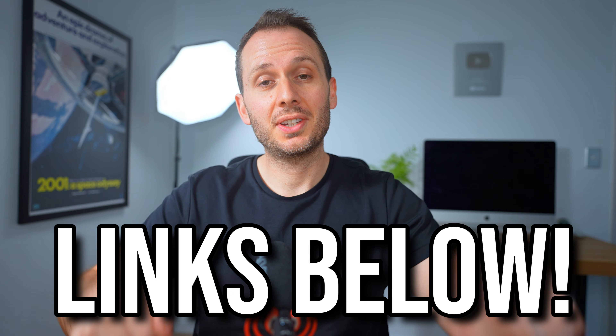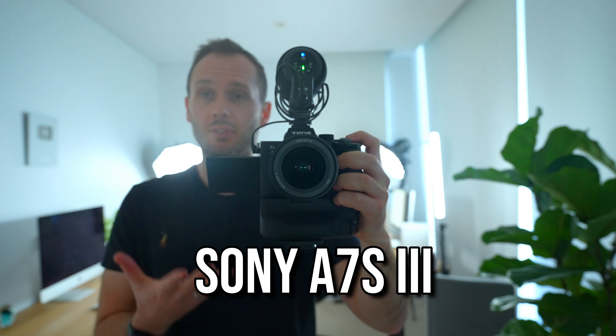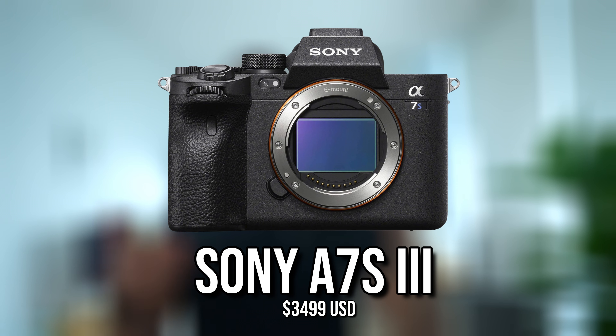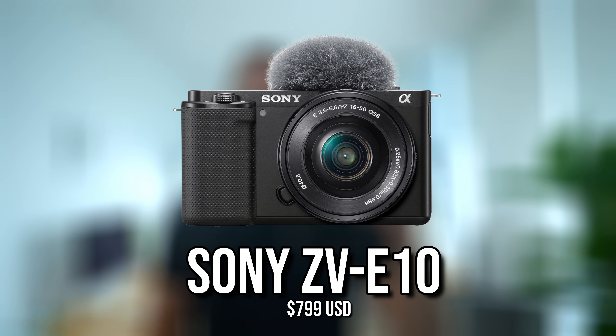So let's get started with the gear I'm using — everything you see in this video you'll find links down below. For the camera setup, I'm using the Sony A7S III, which I've been using for a couple of years. I think Sony make great cameras, and while this is probably more towards the middle end in terms of YouTube cameras, Sony also have much cheaper low-end options, so I can absolutely recommend them.